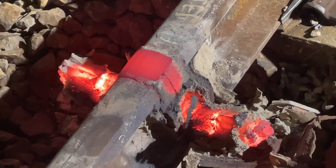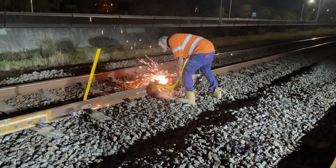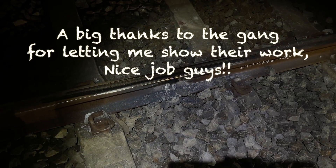It's now about an hour wait until a final grind can be done. Once the weld is cool enough, the rail can be ground to a perfect finish, ready for traffic.